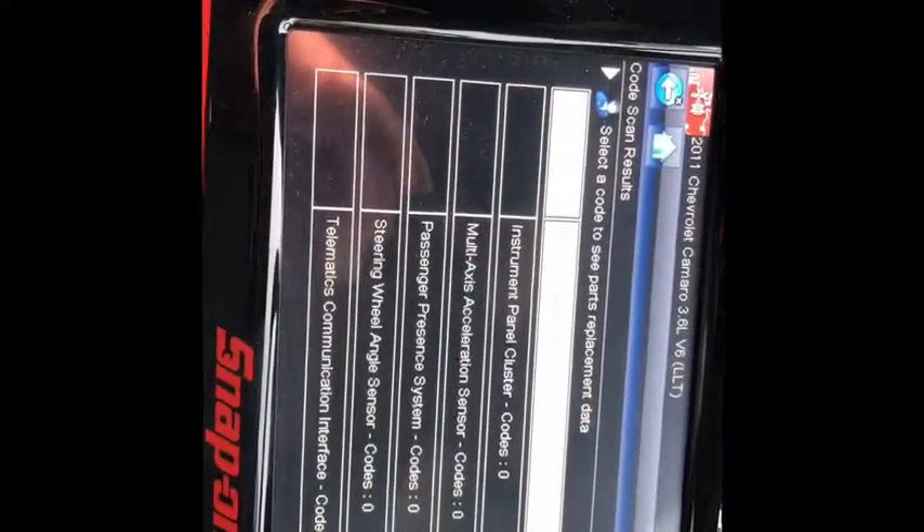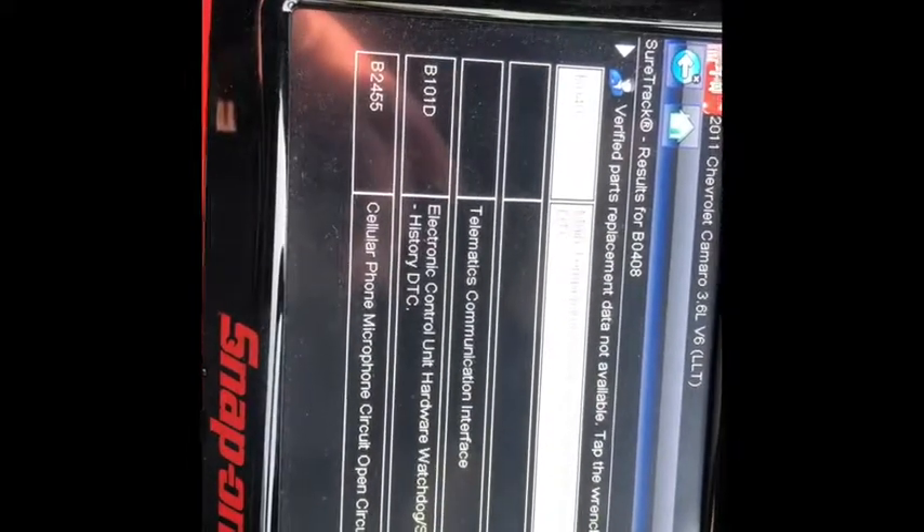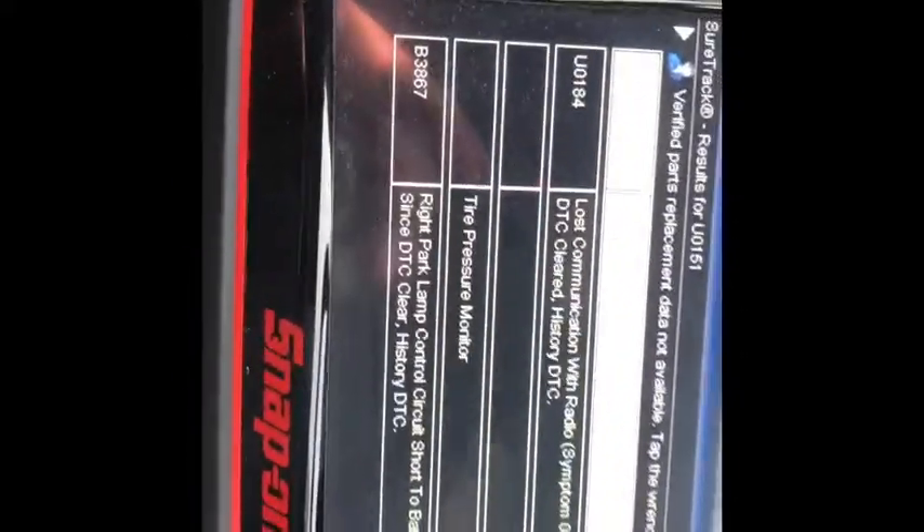So we plugged it in and let it do a quick scan. I'm expecting to see codes for the radio, because obviously the factory radio is not in, and codes for the taillights because he's got custom LED taillights. There's the code for the taillights. He also hit custom wheels, so of course we have codes for tire pressure sensors.